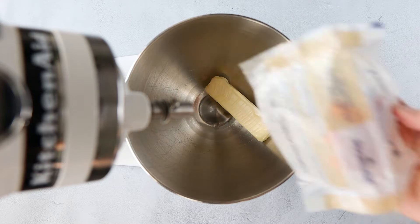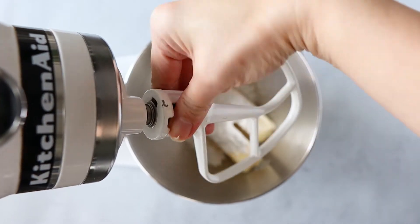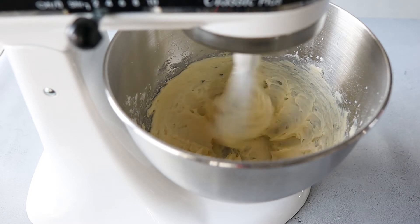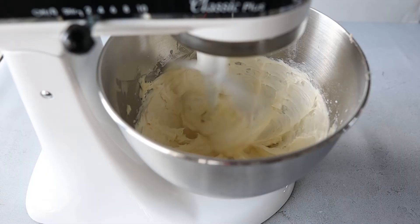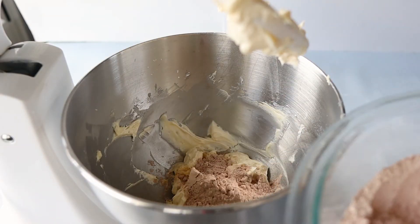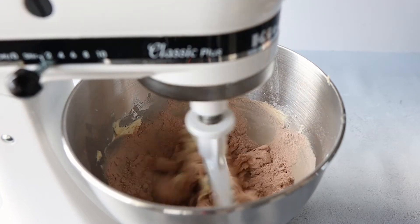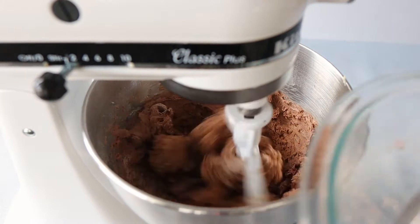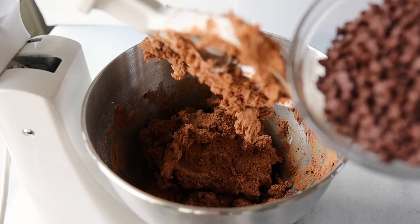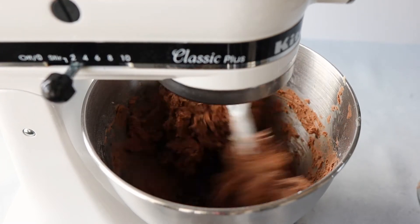In a stand mixer with the paddle attachment, go ahead and add your room temperature butter — you want to make sure it is softened enough so it can cream easily — and half a cup of powdered sugar. I like how easily the powdered sugar melts into the butter, and it goes well with the powdered sugar we're going to add over the cookies later. Scrape down the sides of the bowl after a few minutes, add your vanilla, keep whipping it, and then slowly add the dry mixture we just combined — about a third at a time. While the mixer is on low, continue adding spoonfuls of the flour mixture. Once incorporated, add the mini chocolate chips. You can also use white chocolate chips, mint chips, or extra nuts, then mix until incorporated.